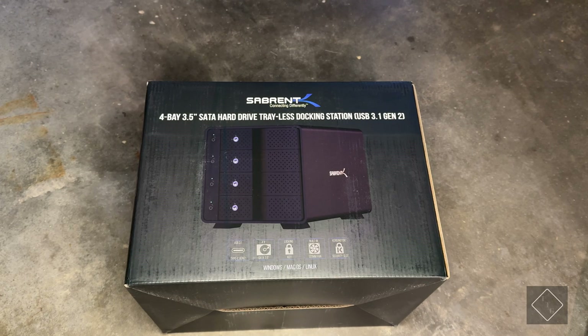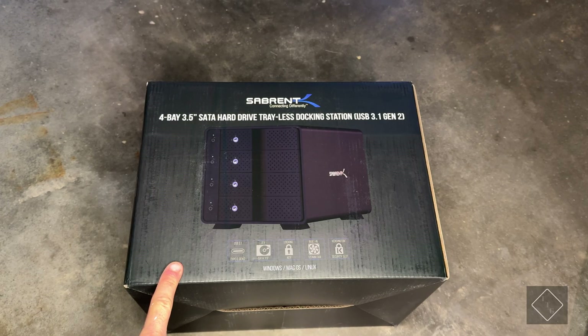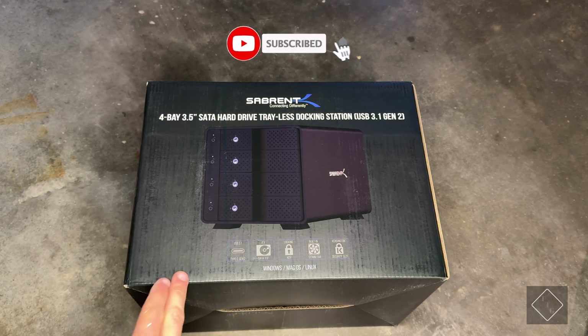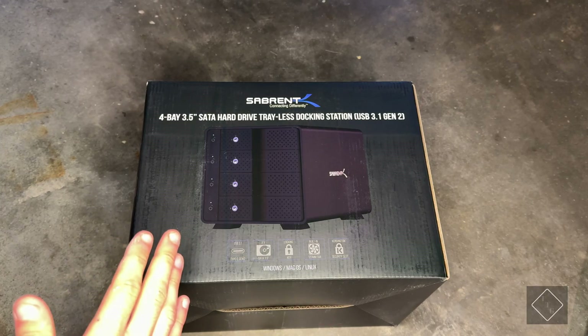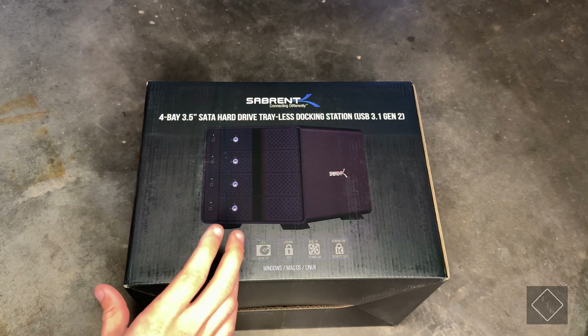Today we're going to be taking a look at a three and a half inch hard drive enclosure by Sabrent. It is a four-bay unit that allows you to plug in four 3.5-inch hard drives. You can also use this in a RAID configuration via your operating system — it supports both Windows and Mac OS. This is not a NAS or network-attached storage device; it is simply a drive enclosure.